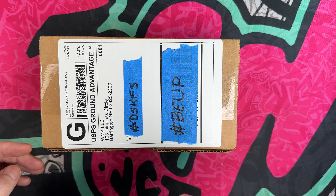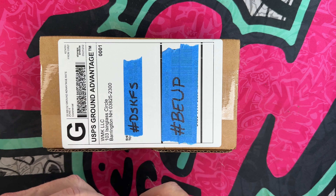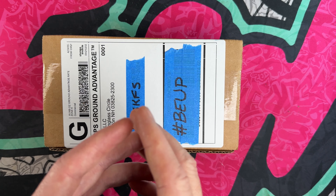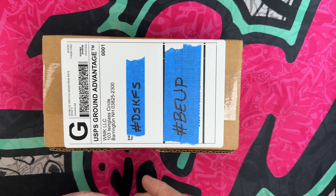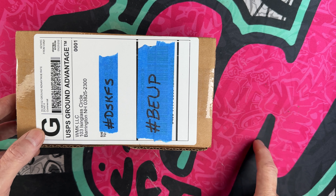Hey guys, I hope everybody's having a fantastic weekend or day, whether you're watching this in the morning, afternoon, or evening. I'm glad you're here. I want to take a quick second and say thank you to the channel members and everyone who checks out my knife and EDC content — it means the world to me. If you're so inclined, hit that subscribe button and bell notification icon if you haven't yet.